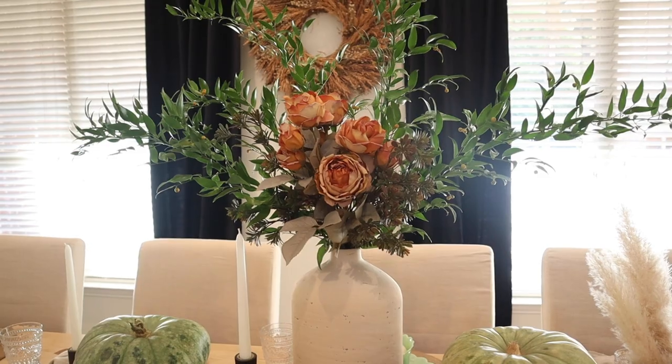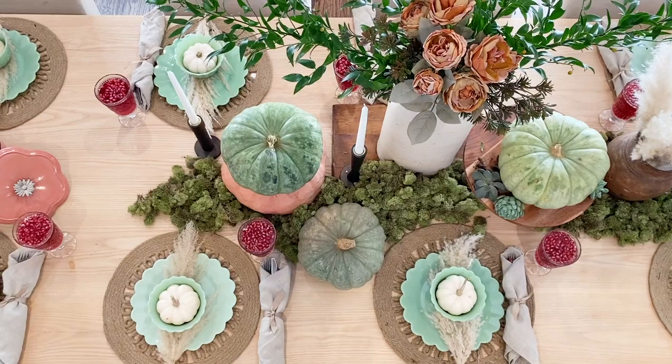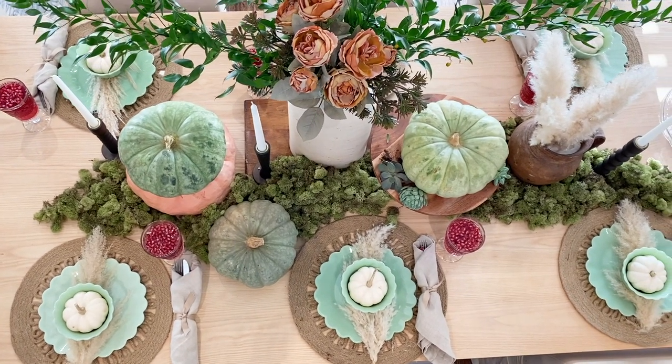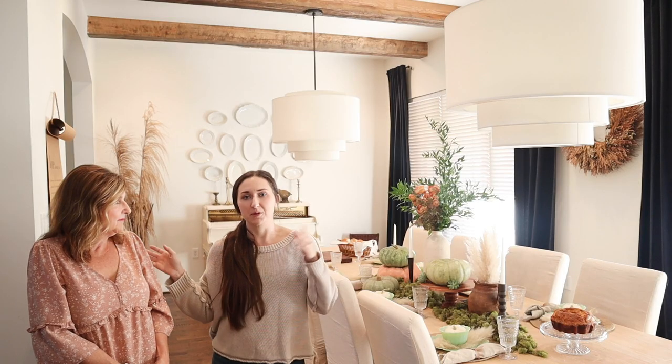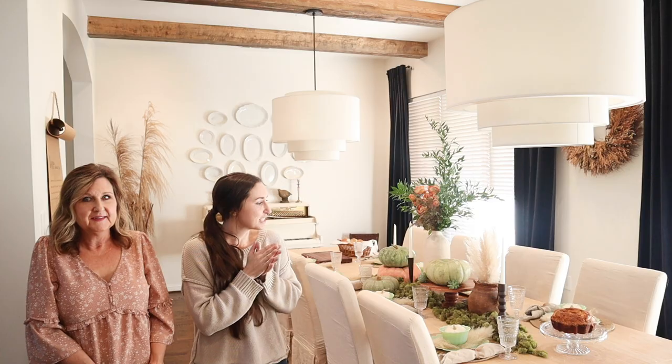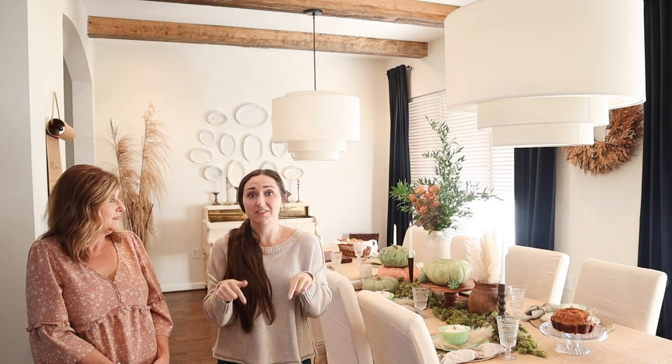This tablescape will probably stay through the holidays. First we had navy, now we have jade — I'd love to know which is your favorite in the comments! I'll pop both pictures up. I'd also love to know what colors you're incorporating into your fall home decor, or if you're doing the typical auburn and orange tones. There's no wrong answer — we honestly love everything.